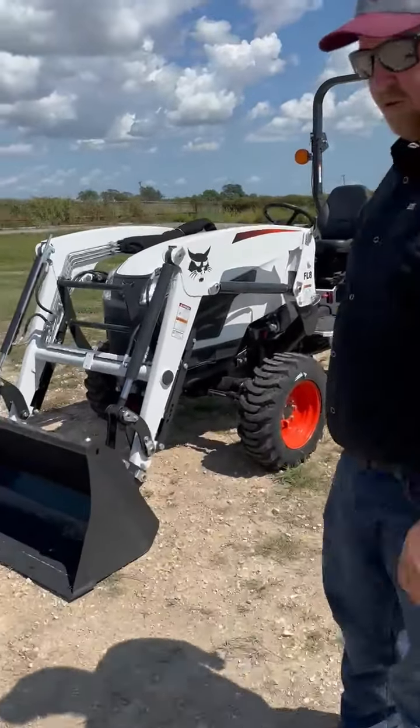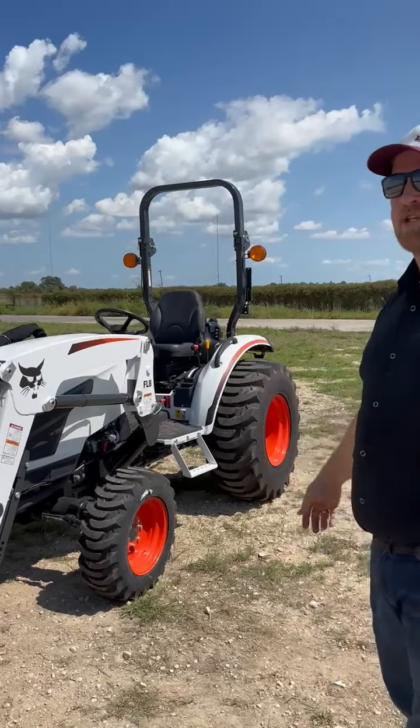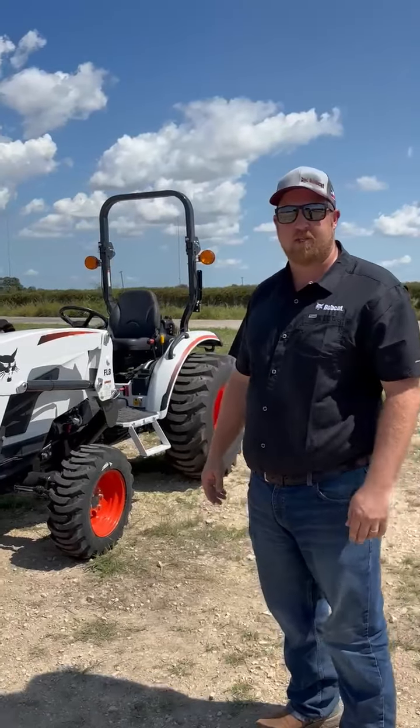This is a 39.8 horsepower tractor. Comes with a front-end loader, comes with a three-point PTO hitch on the back. Let me talk about some of the features of why it'll make an awesome addition to your farm or ranch.